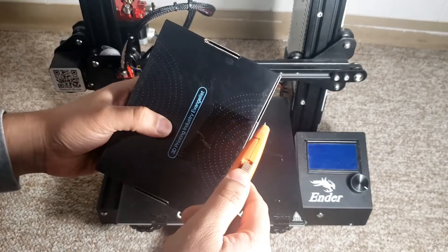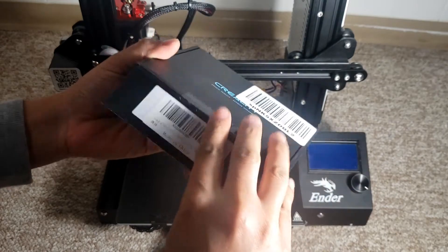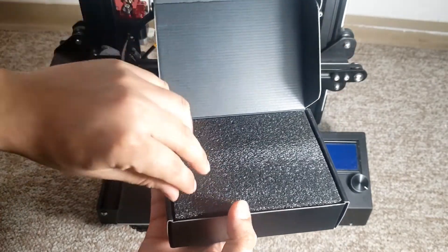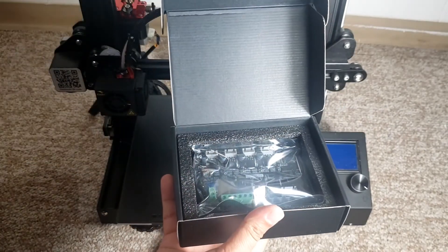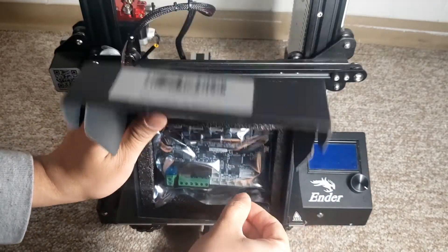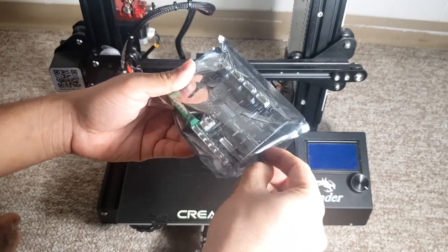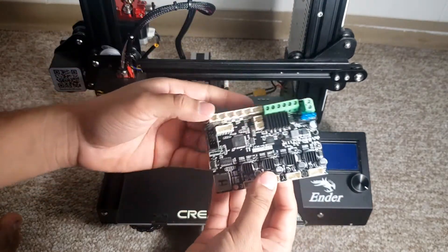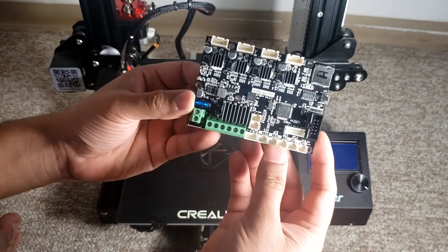In today's video we're going to be unboxing this and installing it on the stock Ender 3. I'm going to be showing you each step on how to install this on your Ender 3. It comes in very nice packaging — Creality products are always packed really well. The board looks very nice, it comes in black color, and just by looking at it the build quality is amazing.